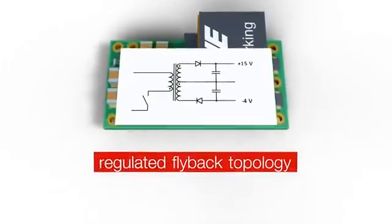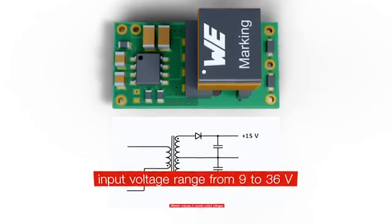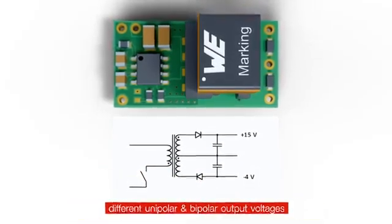These flyback reference designs cover an input voltage range from 9 to 36 volts and feature different unipolar and bipolar output voltages.